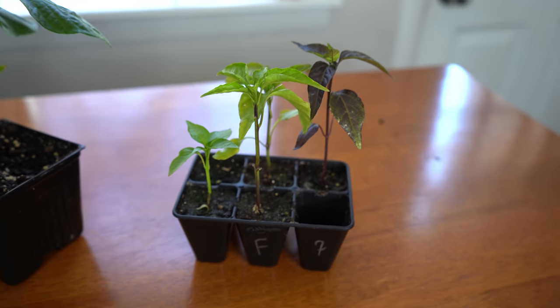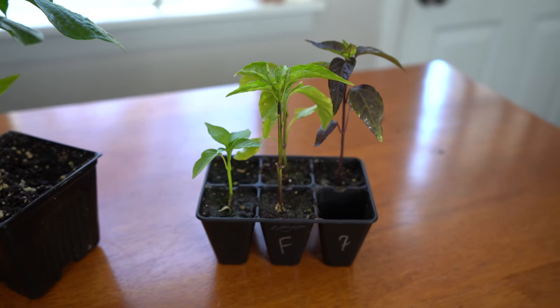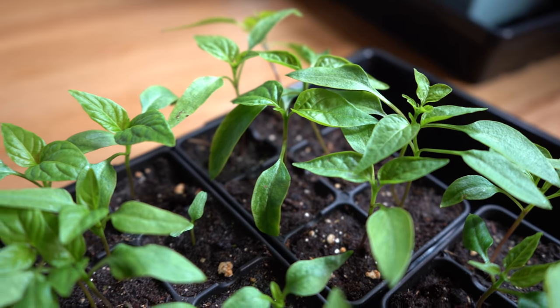So everything was going well and all of a sudden your plants don't seem to be growing as quickly as they were, or they otherwise seem to be stunted. So what could be going on? Well, there are a lot of possible reasons and I'll be going through many of them today.